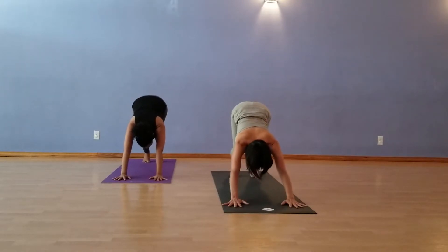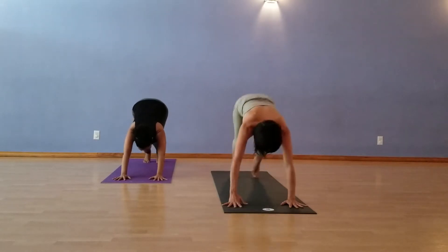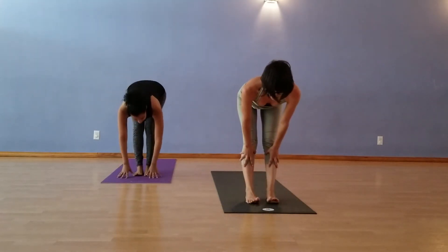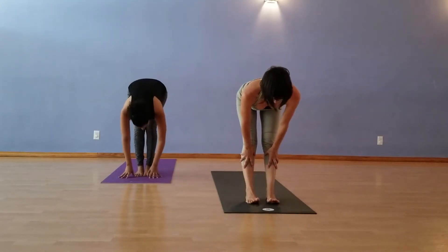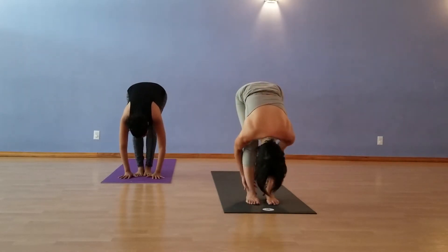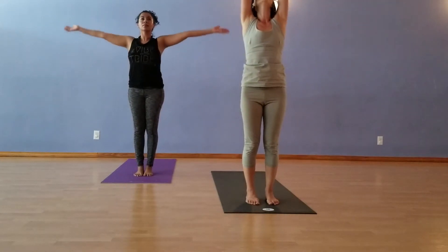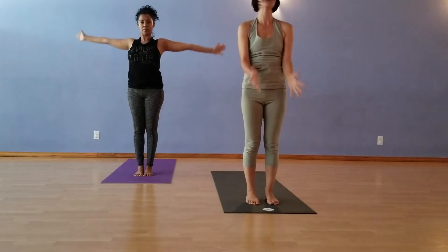And then we'll jump forward. Get light, get buoyant. Look where you're going to land. Jump to halfway lift. Inhale. On the exhale, Forward Fold. Inhale, come all the way up, reach the hands to the sky. And then exhale, hands to the heart.